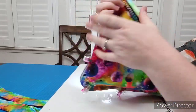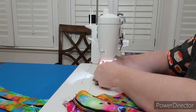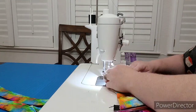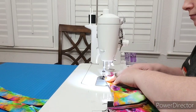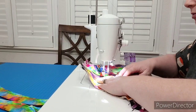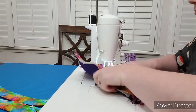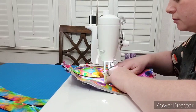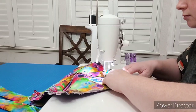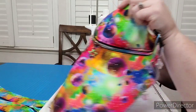Next thing we need to topstitch this, so I'll switch back to my regular foot and we'll topstitch with an eighth of an inch seam allowance. Pull your zipper away from your fabric so that you can keep your topstitching all even. There we go.